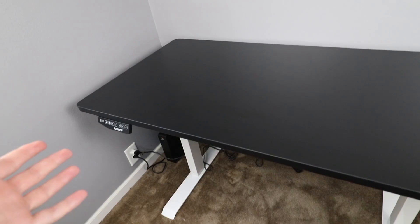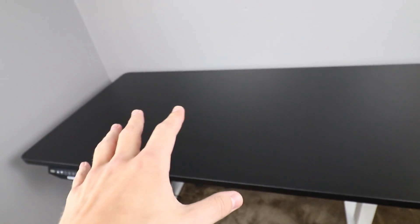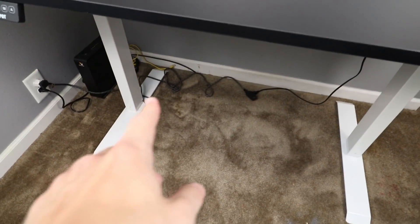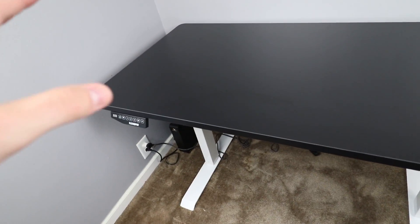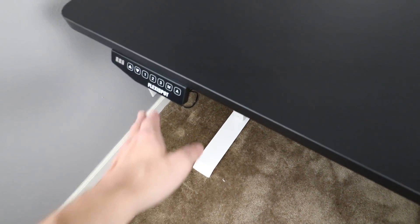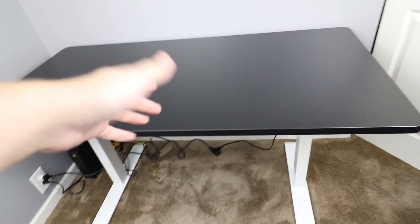The first part of any good gaming setup is the desk — that's the basis of everything. For this build I went with the FlexiSpot 55-inch by 28-inch height-adjustable standing and sitting desk. It's electric, which is why there are cables down there. It ranges from 28 inches up to around 47 inches high, so you could use it as a standing desk, but I'm just going to use it as a sitting desk.